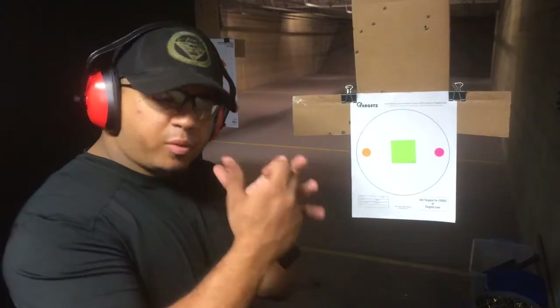One, one, one-two. Alright, so like I said, I'm going to run it with my support hand. Here we go.